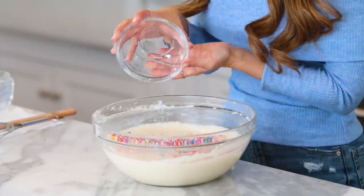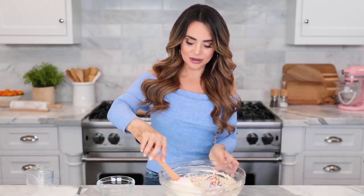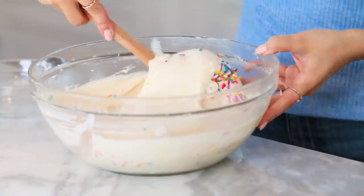You can't have a funfetti birthday cake without the funfettis — these rainbow sprinkles are what makes it fun. Pour them all into your cake batter. Look how cool this looks! Now fold them in using a big spatula — you want to fold gently because you want them to keep their color and shape. If you use an electric mixer you could grind them into dust. Just scoop underneath the batter, fold it over the top, leave a little air, and turn your bowl. Keep doing that until it's well incorporated and then we're ready to bake.